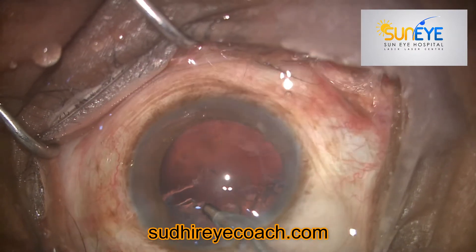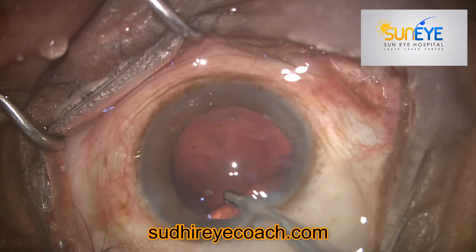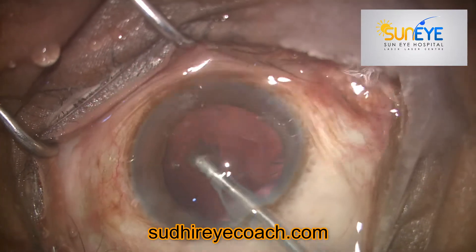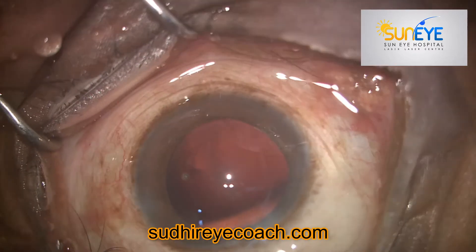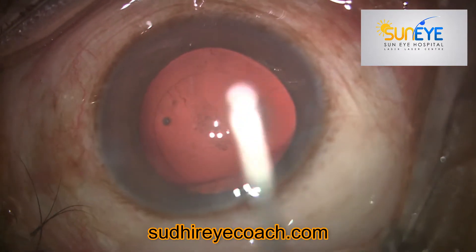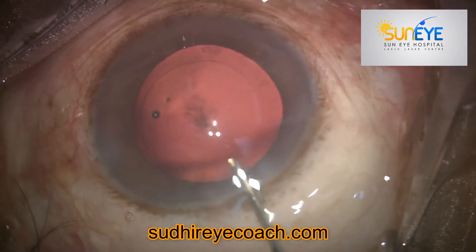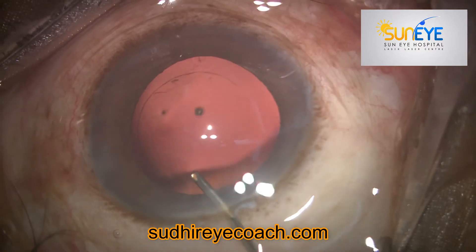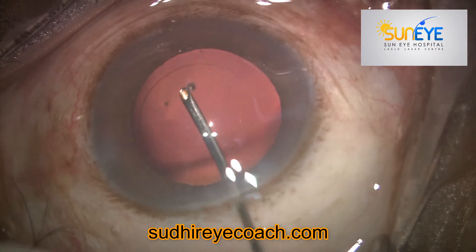Today I'll be showing a very simple technique that I have been using for almost a decade without any complications. In this case, you can see there is a plaque present on the posterior capsule. With the help of a fluid flush — by directing fluid parallel to the posterior capsule — you can flush out any loose plaque, fibers, and cells.